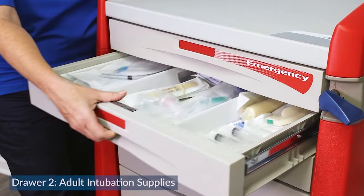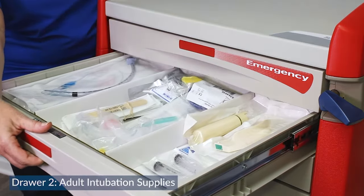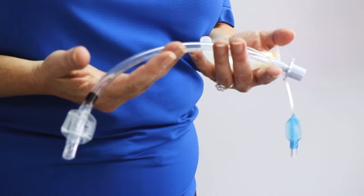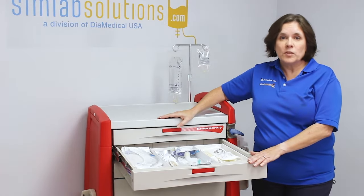The second drawer contains all of our adult intubation and airway supplies. These are used in an emergency to help patients breathe when they can no longer breathe on their own.